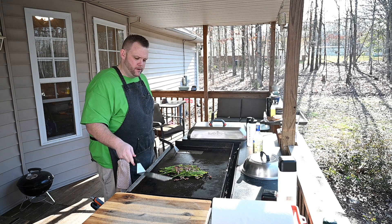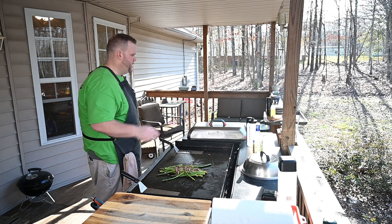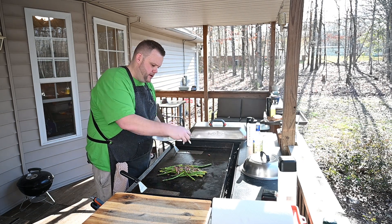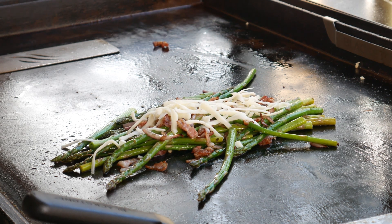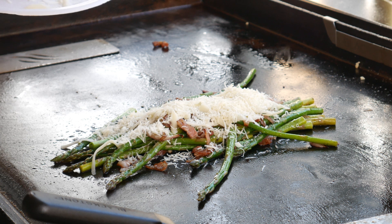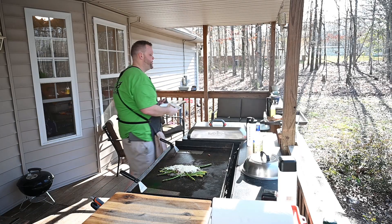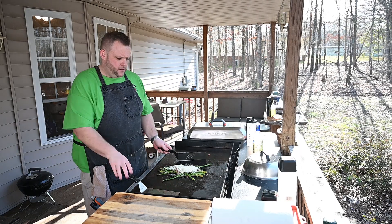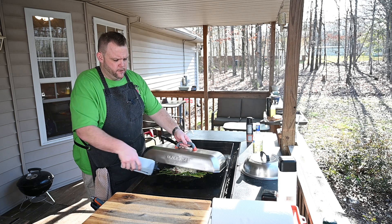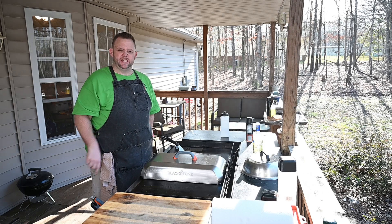Bacon — put the bacon on there. Now we're going to do some mozzarella cheese, and then some parmesan cheese. Would you look at that? Oh, shoot — look at that right there. Now let's get it in tight. We're going to steam it under there and let that cheese melt. Put it right here. Give me a minute and let this steam.